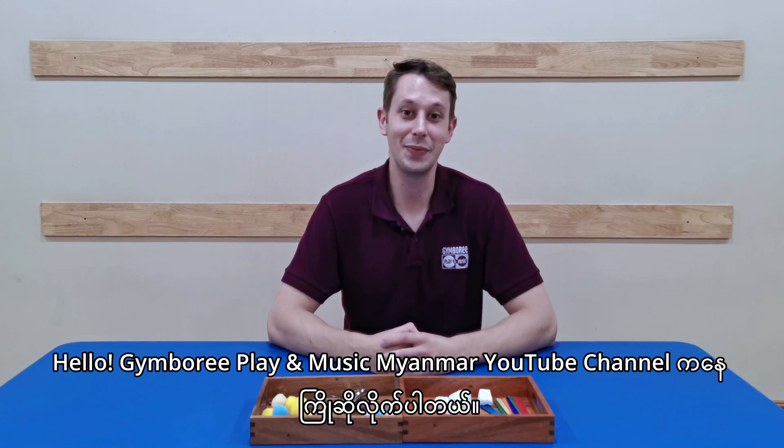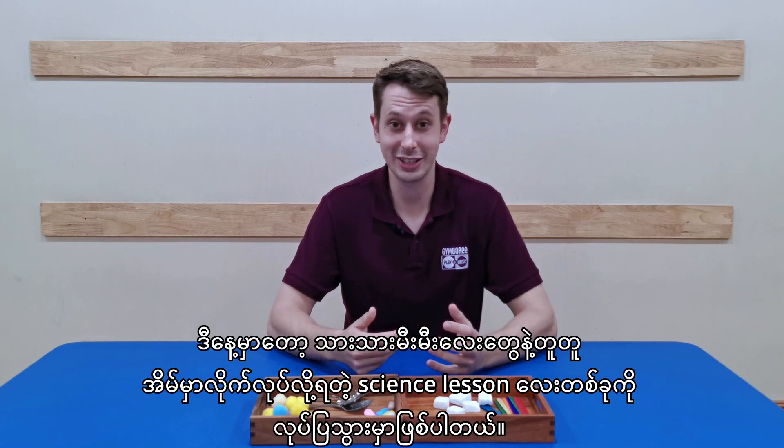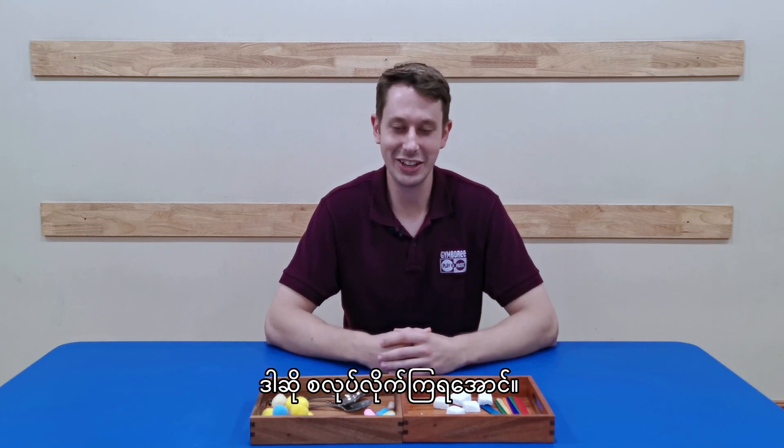Hello, welcome to Gymboree Play and Music Myanmar YouTube channel. I'm Teacher Fraser and today we're going to show a science lesson that you can do with your babies at home. Together we're going to make a catapult. So let's get started.